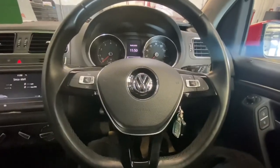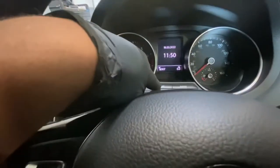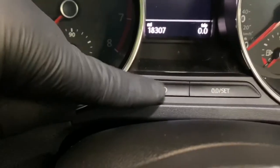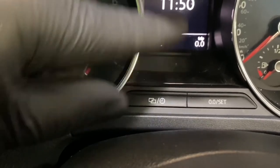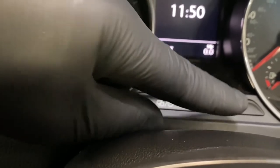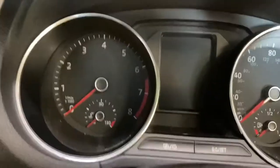The first thing we're going to need to do is press and hold this button — as you can see it's got a folder and a clock on it — whilst turning the ignition on. That's going to pop up with the service interval. Then you take your hand off it and press and hold the Set button, which is going to reset the service. We're going to go ahead and do that now.